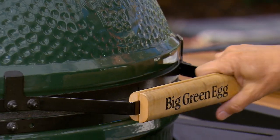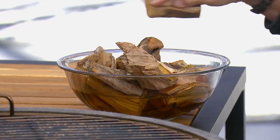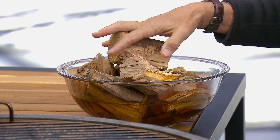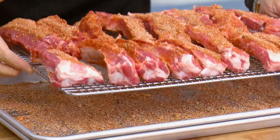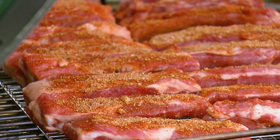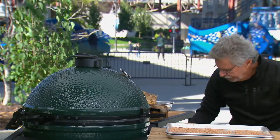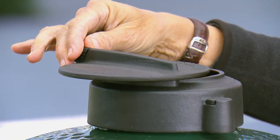To smoke the ribs I'm using an extra-large Big Green Egg. I fueled it with lump charcoal, added a few hickory chunks to generate wood smoke, plus the deflector plate to set the grill up for indirect grilling. Place the ribs on the grill grate, close the lid, and adjust the vents to obtain 250 degrees. Cook the ribs for one hour — total cooking time will be three and a half to four hours.